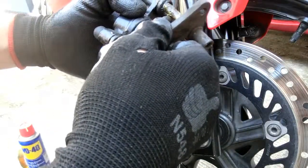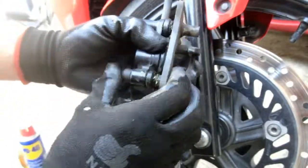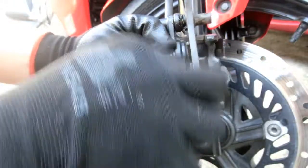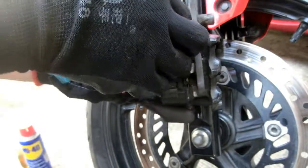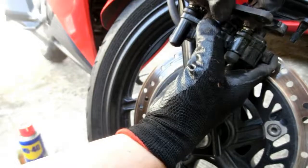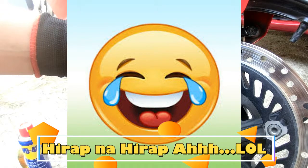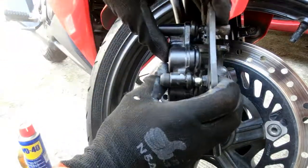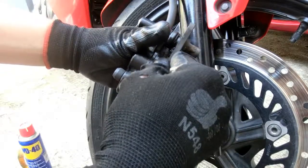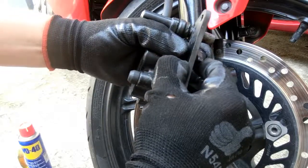Babalik na natin ito ngayon — isaksokin lang natin siya. Nalinisan na natin at nalagyan na rin ng grasa. Dapat yan, kasi pagka nag-a-apply tayo ng preno, lumalaro ito. Dapat may play yan — hindi pwedeng naka-stack lang. Dapat may play siya.